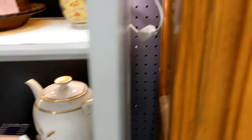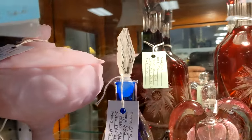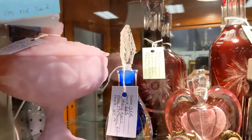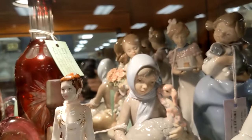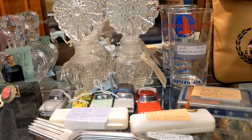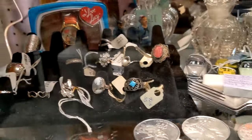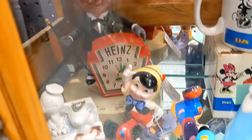In my locked case I have a Fenton piece which is a rare color. I have glass decanters and some perfume bottles. I have some Lladró figures, a cold-porcelain little figurine, more perfume bottles, and airline memorabilia. There's a little bit of jewelry and an I Love Lucy watch back there. Down here I have a Heinz clock and some Disney pieces.